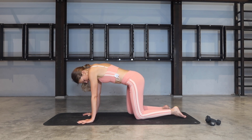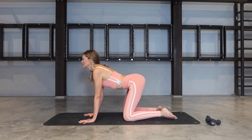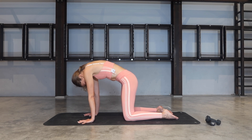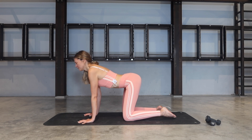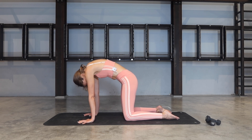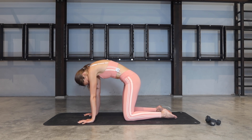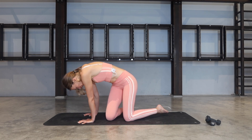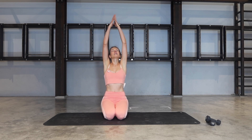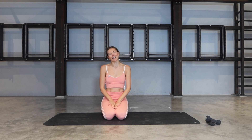Find your all-fours position. Let's take a cat-cow — inhale, drop the belly, open the chest. Exhale, tucking the tailbone under, tuck the chin in. Inhale, open. Exhale, seeker through the spine. Last one, exhale. Bring your spine into neutral, sit back onto your heels. Float both arms up towards the ceiling — inhale. And as you exhale, release your hands by your sides. Well done, everybody.